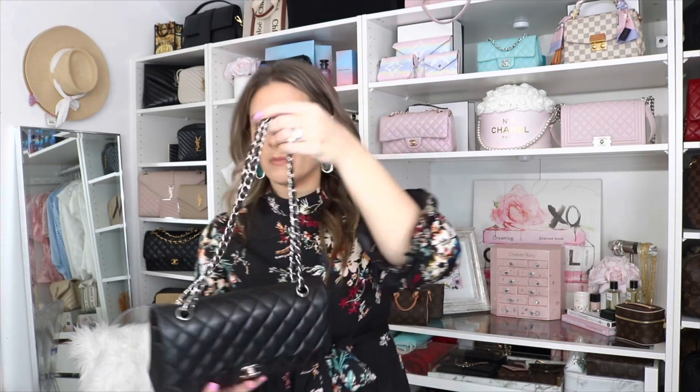I'll wear it as a long shoulder bag, and my favorite way is as a short shoulder bag. There are four grommets at the top, but because of the double flap it makes it a little difficult to pull the straps through. This is a beautiful bag — the prices are so crazy now — but if you're able to get your hands on a classic flap, there's nothing more beautiful, especially if you're a handbag collector.